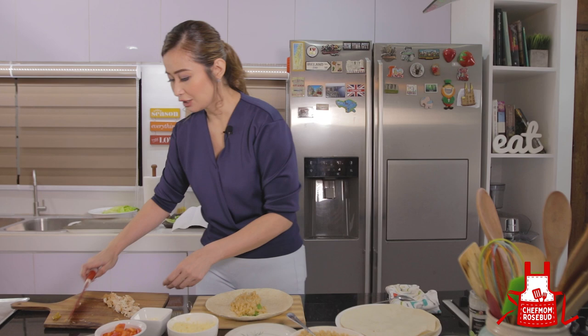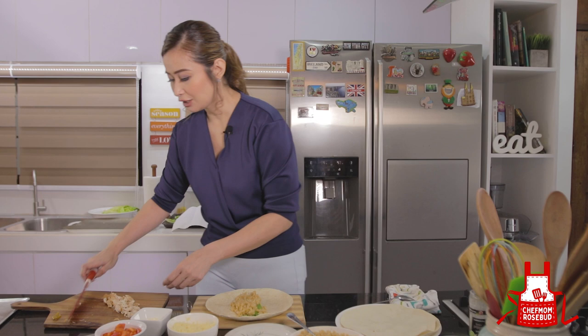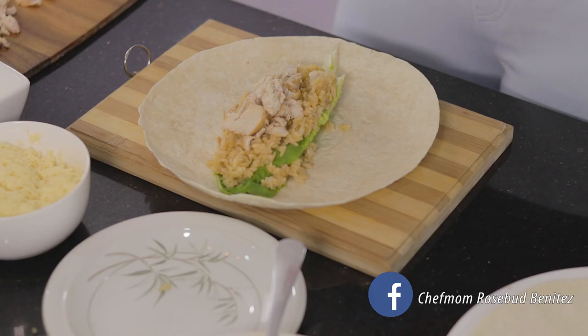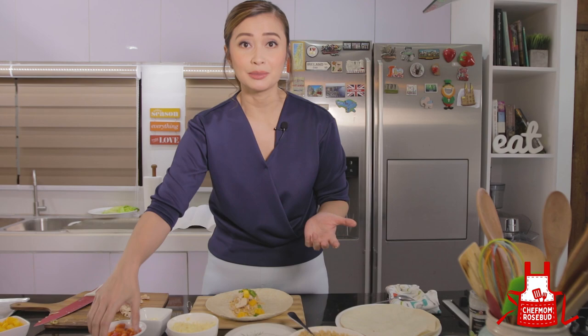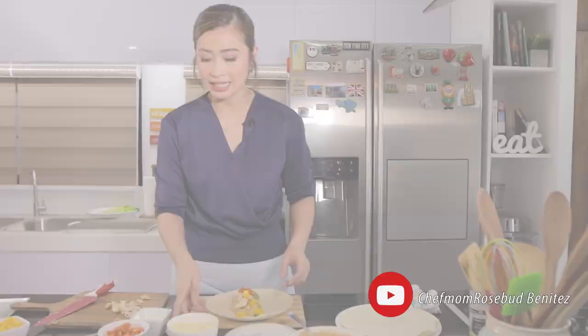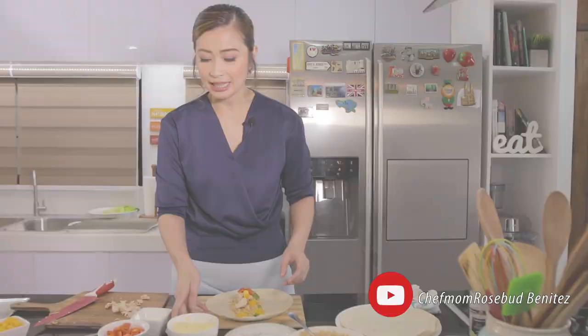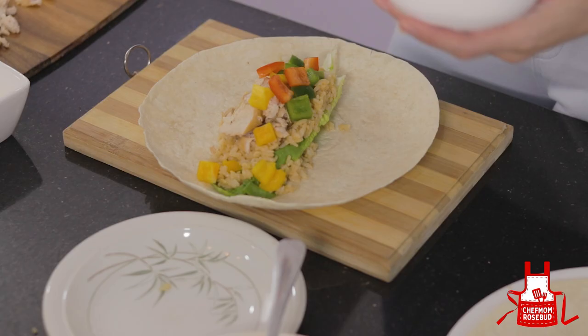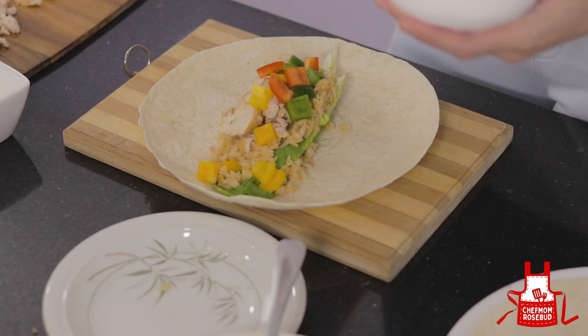And then we have here our adobo rice — dalagyan natin ngayon to sa gitna, how you would prepare your burrito. Then we have your chicken — let's put it on top. Lagyan natin ng mga makulay na bell peppers. Bell peppers are actually very rich in vitamin C — it's even richer in vitamin C as compared to your oranges. So this is not just for presentation purposes. And then I have here my quick melting cheese — we'll place this on top. And then we will fold this.